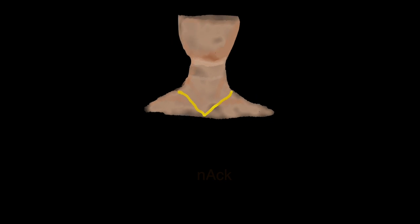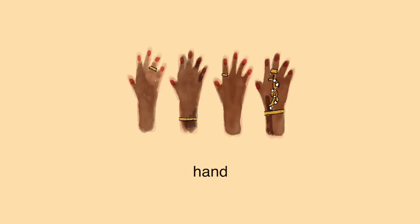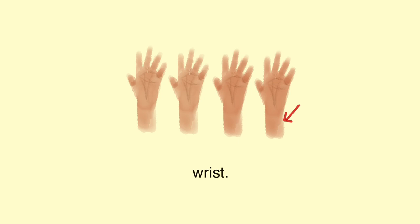Matching foundation to your neck isn't ideal either — everyone has wrinkly necks and it can make you look like you're blackfishing. And matching to your hands is wrong because hands tan faster and wrinkle up faster — they're exposed to the sun right in front of the dashboard. And matching to your wrist doesn't work because everyone's wrist is really light compared to the rest of their body.